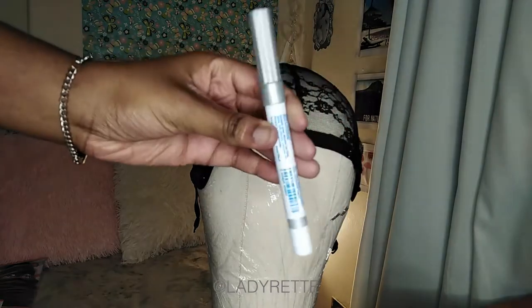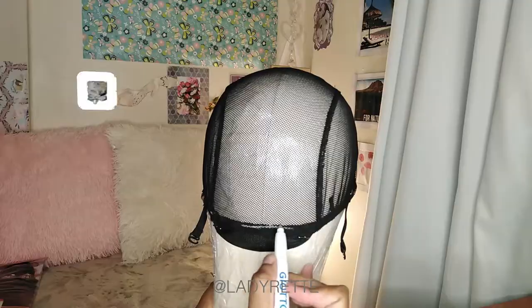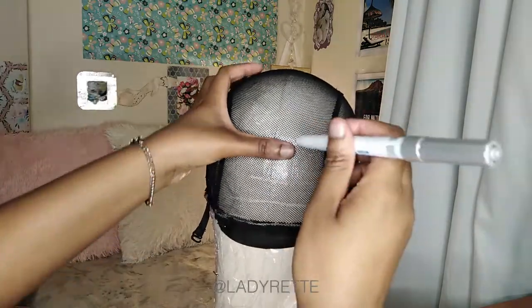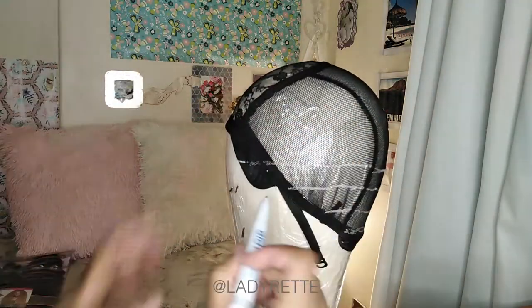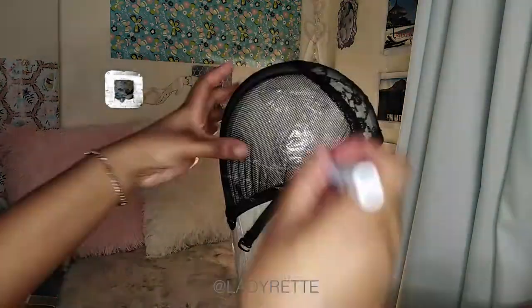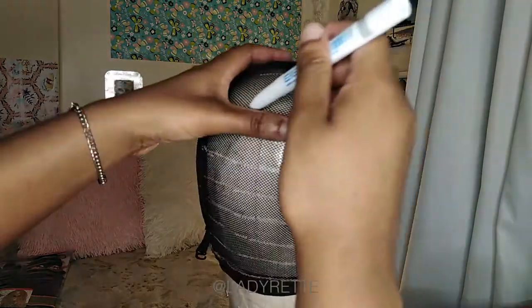Now I'm going to draw my guidelines using a metallic marker. You can use any silver marker because it washes out of the wig cap easily. I'm spacing this the width of my thumb which is about two centimeters. When I reach the part of the cap with the roses, I continue my lines as if there was a closure there, so the straight lines end there. The ones in the center will be short lines that basically form a circle.